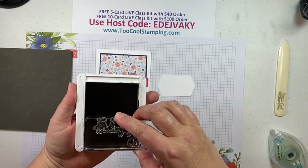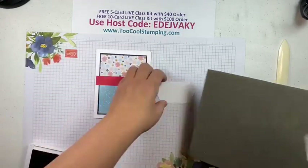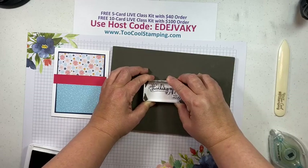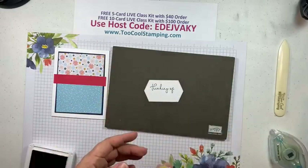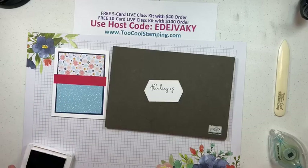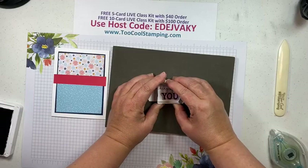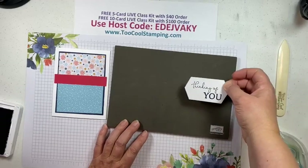This one — since this is photopolymer, I like to use my piercing mat as a nice little base to stamp on. 'Thinking of' — you can see I have another sentiment on the backside of this stamp. I try to save some blocks by having things back to back. When you have two different stamp sets going on at one time, it gets kind of crazy with how many blocks you need, so I like to save as much as possible. So 'Thinking of you' — that's one of the mix-and-matches you can do, also stamped with Knight of Navy.